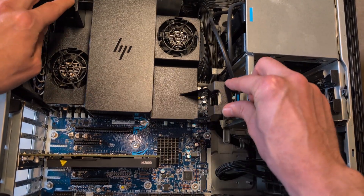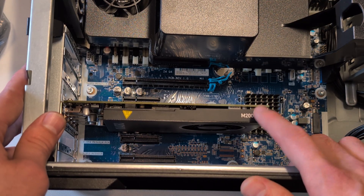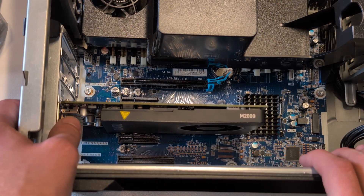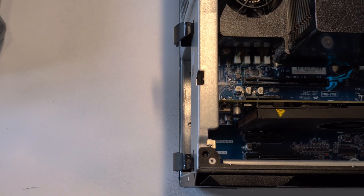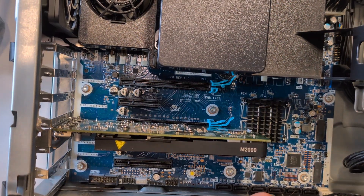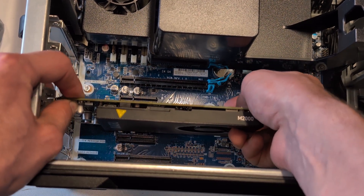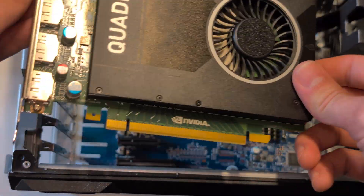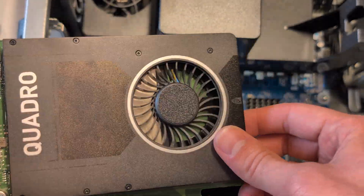We're here to remove the GPU. In here we have the four gigabyte Quadro M2000 — a really good card in workstations, especially for its time — but we're converting this machine into a gaming rig, so this has got to go. On the back, pop your two blue clips until they face down, then lift that blue tab and pull up on the GPU. Push that tab and lift up until the entire GPU comes out.